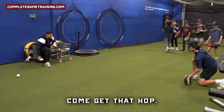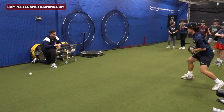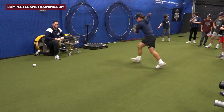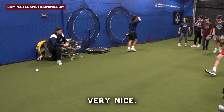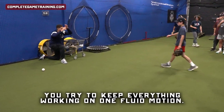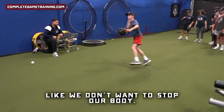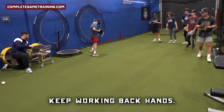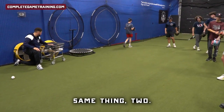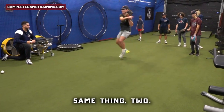Come get that hop. Mr. Smooth — very nice. Come get that hop, Logan. Try to keep everything working in one fluid motion — we don't want to stop our body. Very nice, keep working. Backhands, same thing, two.